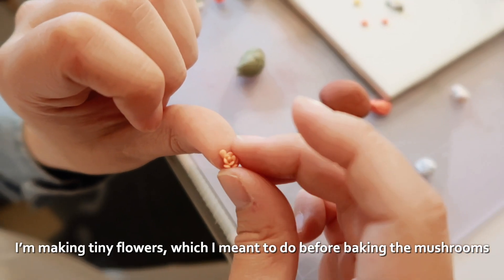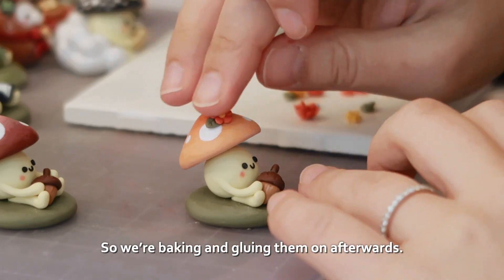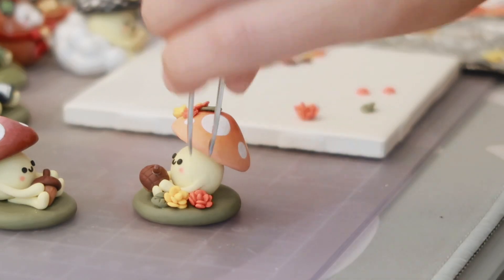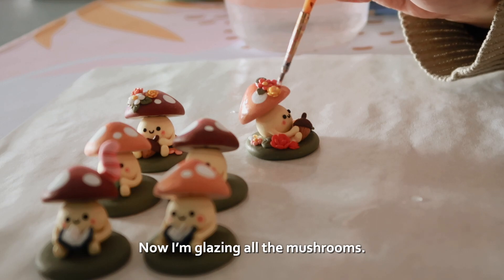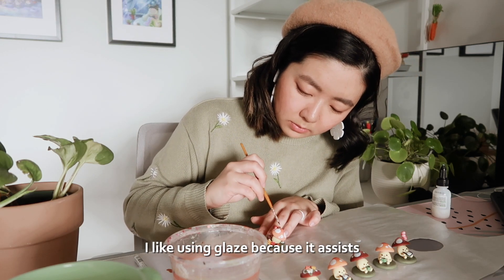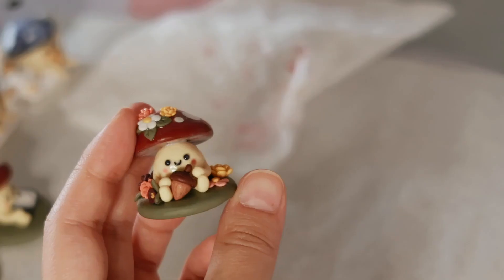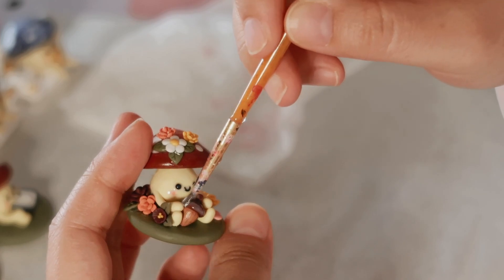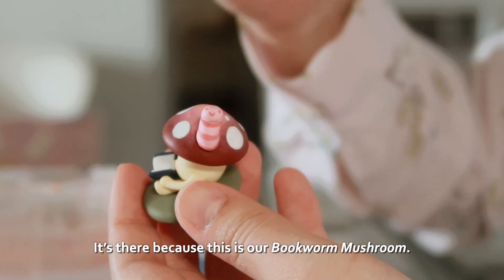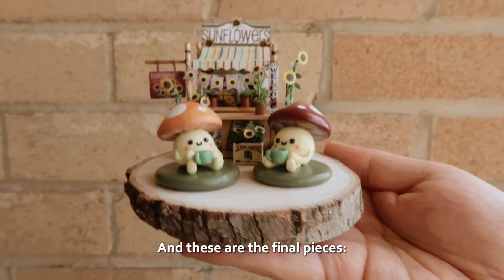I'm making tiny flowers, which I meant to do before baking the mushrooms, but I forgot, so we're baking and gluing them on afterwards. Now I'm glazing all the mushrooms. Even though I liked the matte look before, I like using glaze because it assists in keeping the tiny pieces secure once the glaze dries. Here's the tiny face of the worm — it's there because this is our bookworm mushroom.